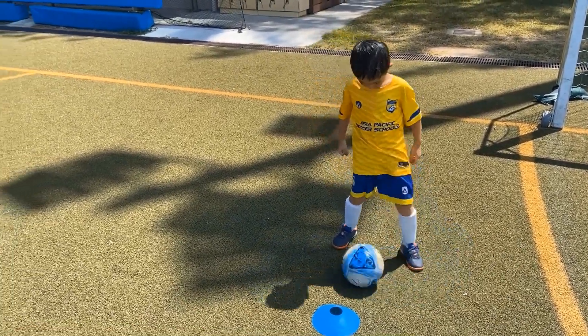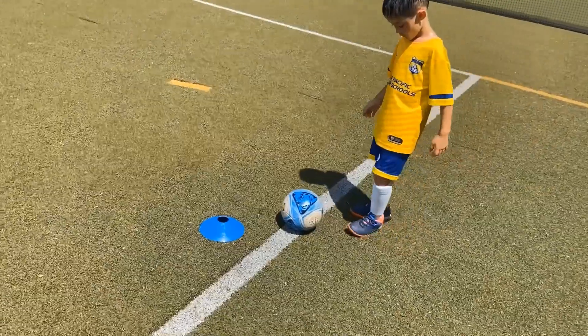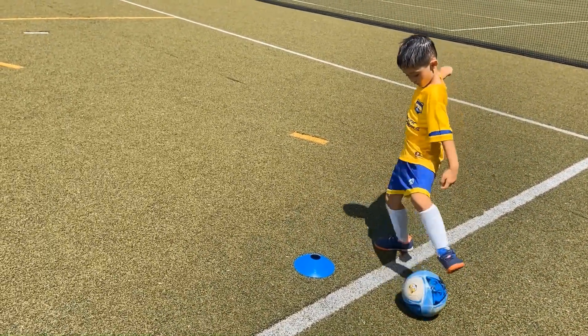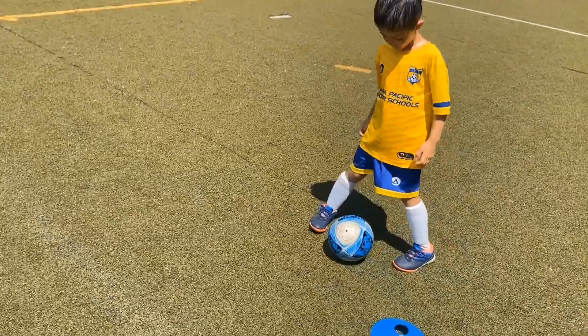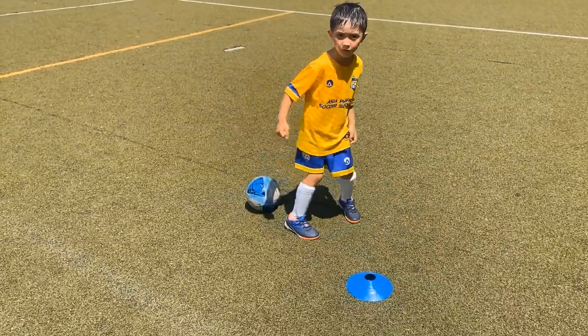Now this is interesting — here that's outside, and then a little sole drag, so there's variations again. But like inside outside, it's good ball manipulation. You're working on weight of touch, and it's one for the future.